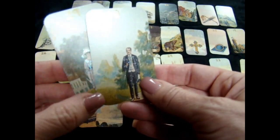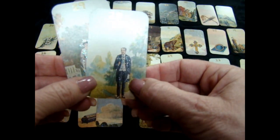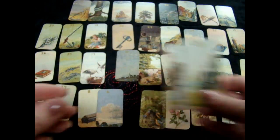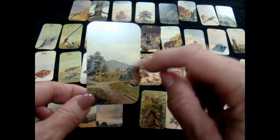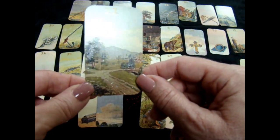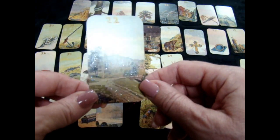For the gentleman card I did just his suit and a little bit of what he was holding and his hat. For the path card I first did just the trees, then it dawned on me I have to do the path because that's what the card is all about — and it looks like kind of granite glistening.